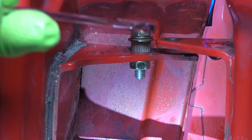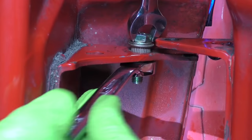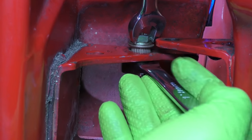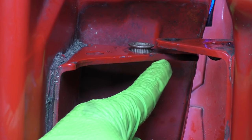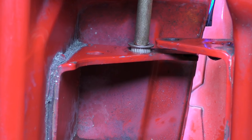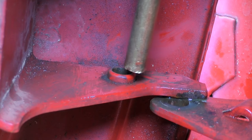Get your bushing all squared up and then go ahead and tighten your nut and bolt assembly. Go slow and make sure it's pressing in reasonably straight. You're going to get to a point where the nut gets really hard to turn — stop. Back the nut off and take the nut and bolt out. The reason is that the bushing actually extends below where the bracket on the door is, so if you keep tightening, you're going to end up mushrooming out the bushing and we don't want that. What we can do is take our punch or drift and just tap it gently back in.